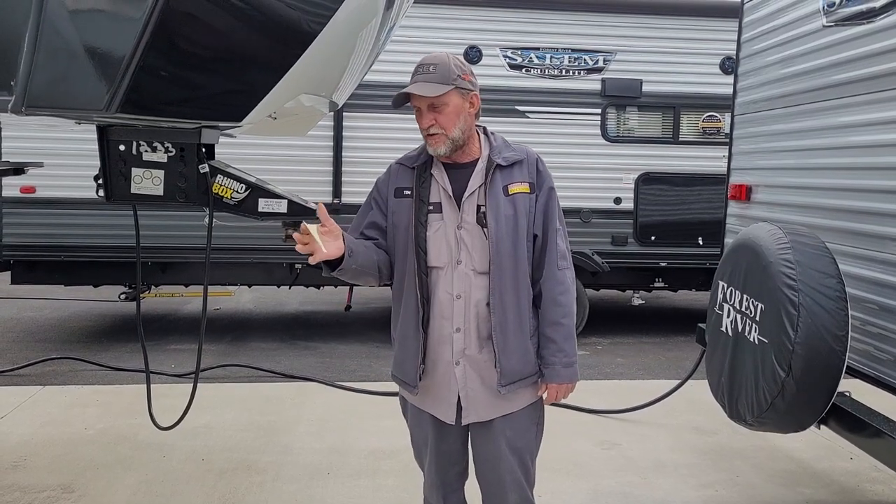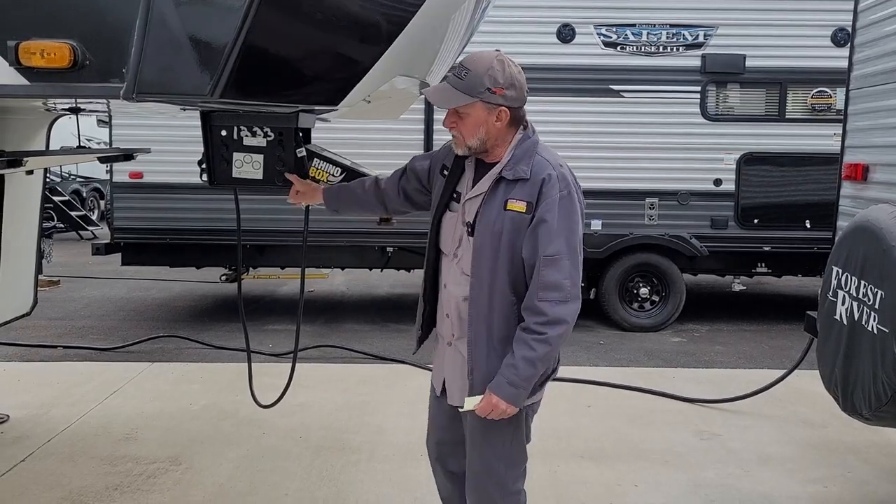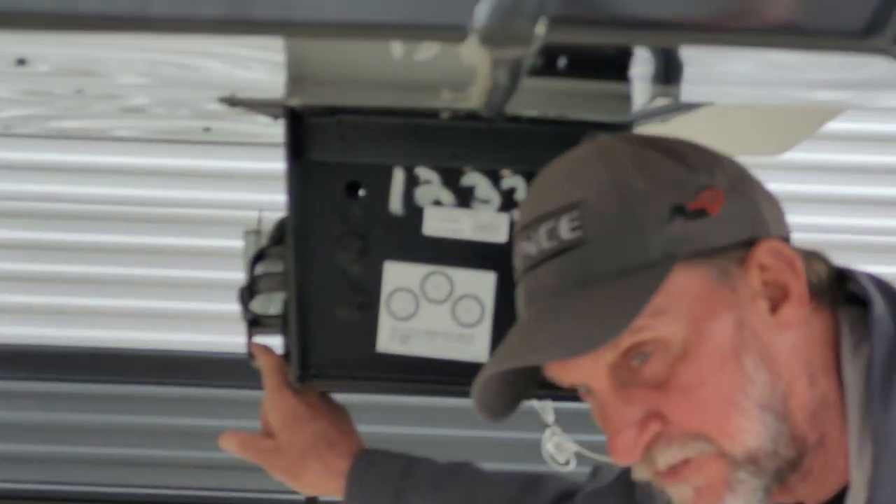Hi, my name's Tim. Your names are Tim and Yvette. We're gonna go through your trailer with you. The trailer does have a 7-way holder behind the pin box on the front of the trailer.